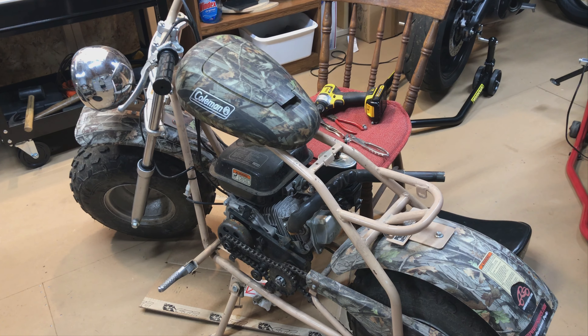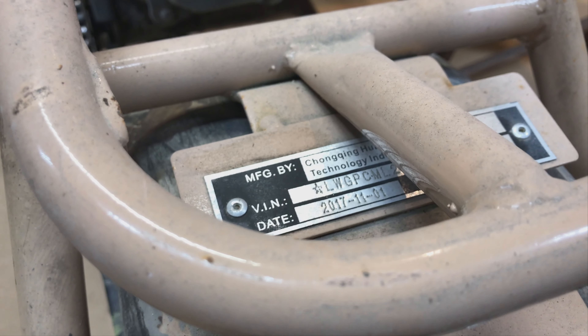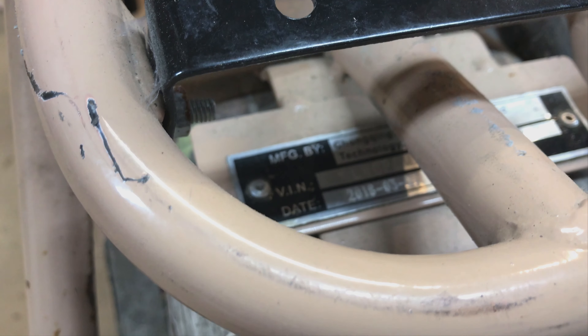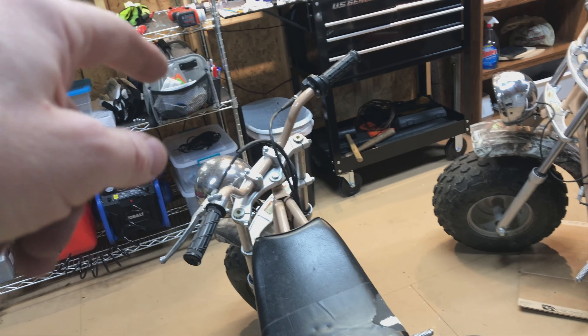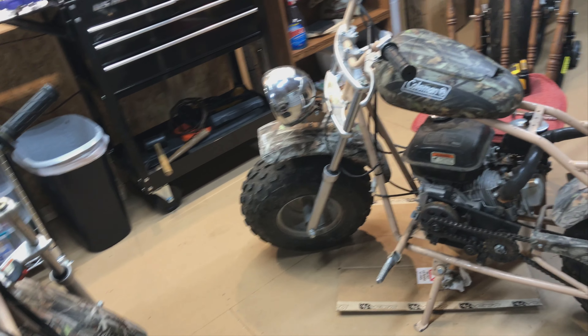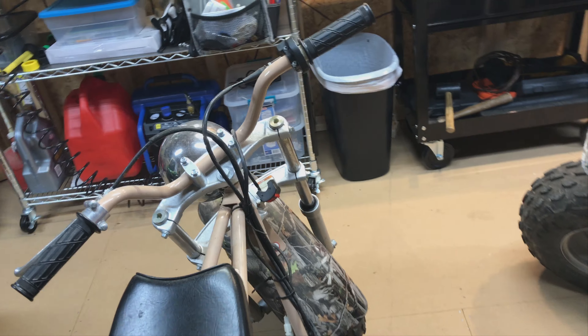This one was made in November 2017 and this one was made in March 2018, so that one is newer, but I think that one was better taken care of. There seems to be rust on the fork tubes of this one, which suggests it got left out in the rain more than the other.